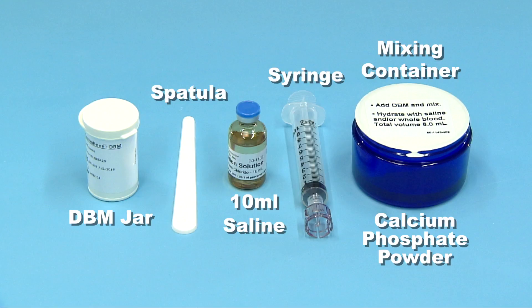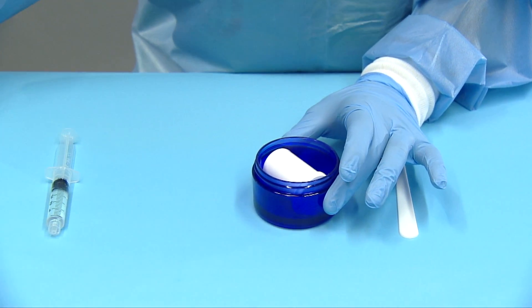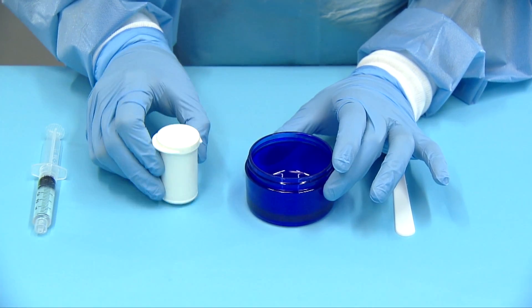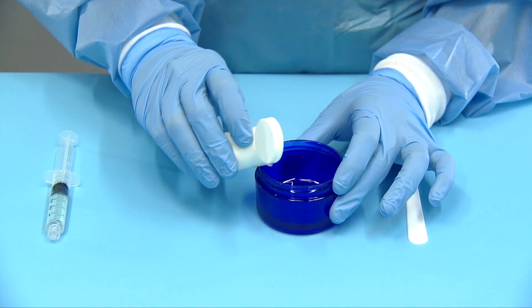Begin mixing process only when the defect is ready for implantation. Before opening, tap the calcium phosphate powder and DBM powder on a hard surface to ensure that all the powder is broken up and that the powder is not left in the container when pouring.